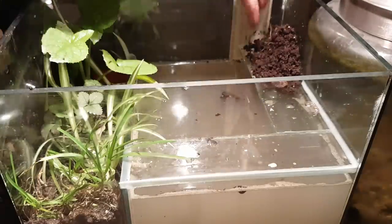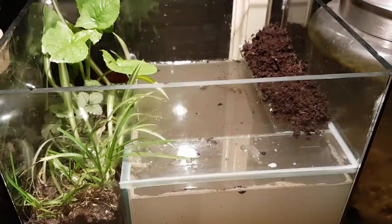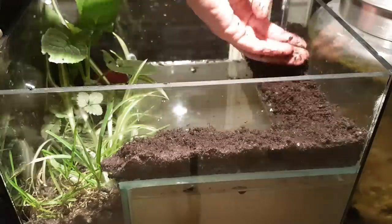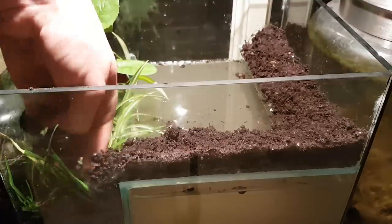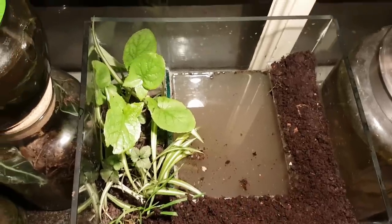I bet you were wondering what those pieces of glass are for. Well, they are an extension of the terrarium part above the aquarium part. I'm not planting anything here, because I'm curious to see if anything will grow here on its own — maybe some grass, or some moss that has yet to appear. And that means the paludarium is finished for now.